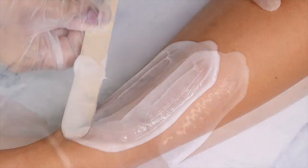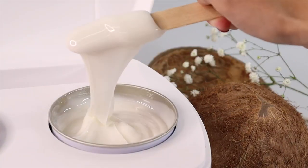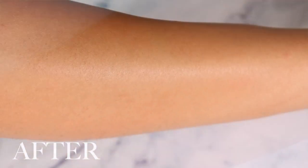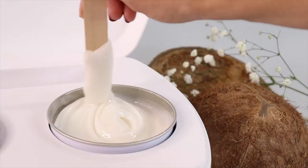This is a vegan formula and it's also a hard wax so there will be no strip needed. This wax is specifically designed to only grip hair and not the skin. It's ideal for all hair types and sensitive skin. It's a white wax with a wonderful coconut scent.